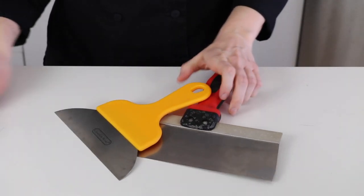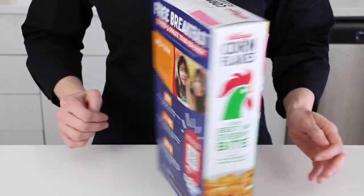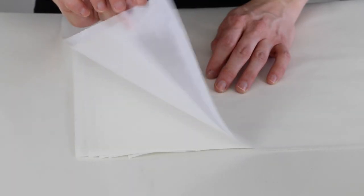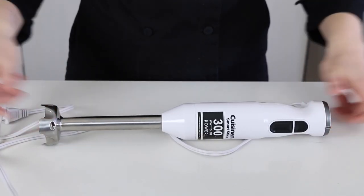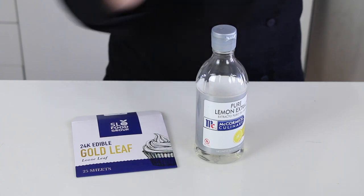A couple of chocolate scrapers and metal spatulas. Some cotton balls or a microfiber cloth for shining your mold. A crunchy filling — I'm using cornflakes, but you can use really anything that you like that you can cut or break up into bits. A couple pieces of parchment paper, a sheet tray, some food safe gloves, a thermometer. A stick blender if you have one can be helpful for tempering. And for decoration, I'm using some edible gold leaf, and to apply it I'll use lemon extract and some paint brushes.